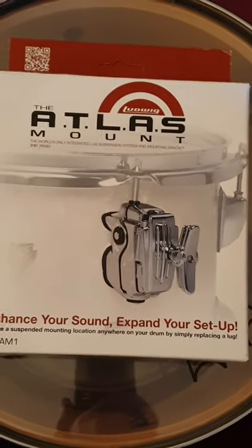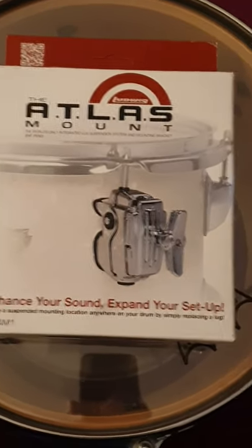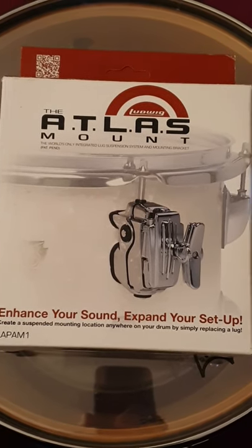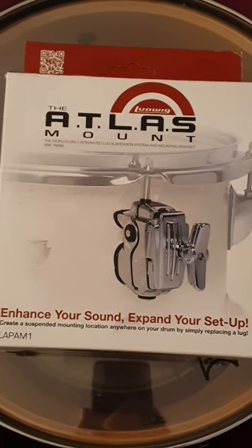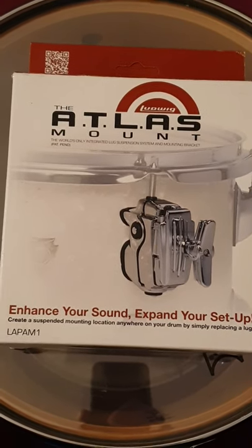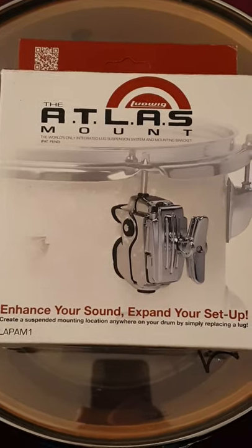I should also show you how the Atlas mount box comes. The BR3 basically comes in a cellophane packet — I'd already unpacked that a few days ago. It comes in a cellophane packet with some Indy Drum Lab branding on the cardboard hanging tag. You get the bracket, the fixing screws, and a memory lock as well.